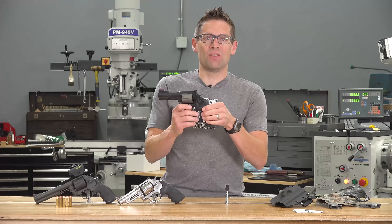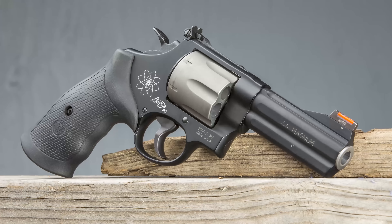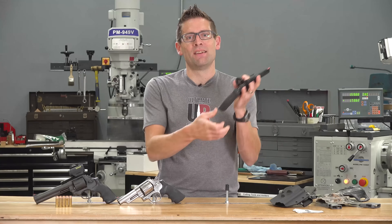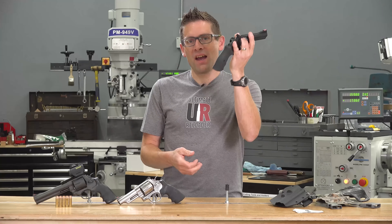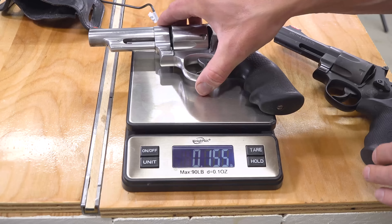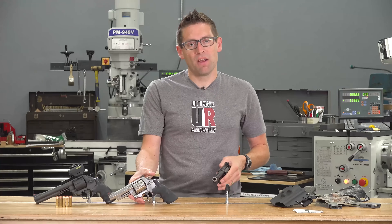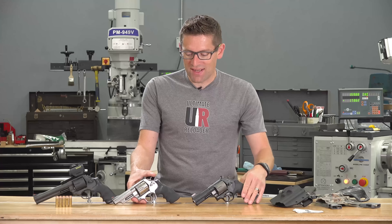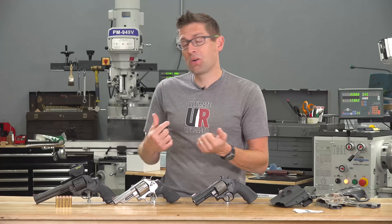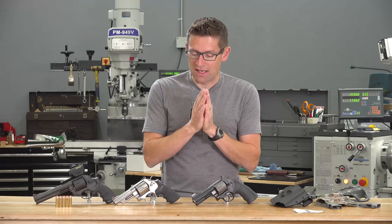Enter the solution. This is the Smith & Wesson 329 PD. The 329 PD has a scandium aluminum frame and a titanium cylinder. It's still .44 Magnum — you still get 6 shots, so it's full capacity. But this gun weighs approximately 1.6 pounds compared to the 2.6 pounds of the full stainless, so I'm shedding a pound — only at 60% of the weight. And it turns out that makes all the difference in the world. Yes, it's a bit snappier with recoil, but when you're facing that sow standing between her and her cubs, the recoil does not matter. And for shooting snakes with shot shells, not a problem at all.